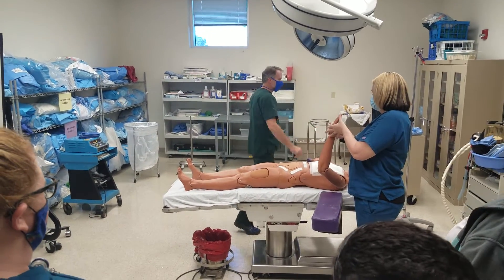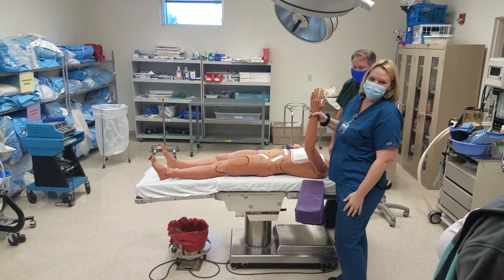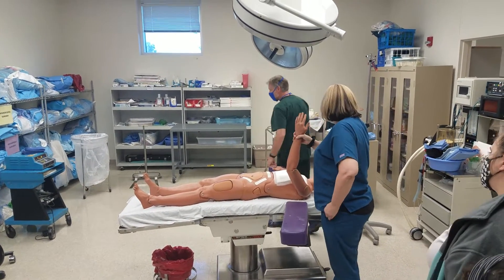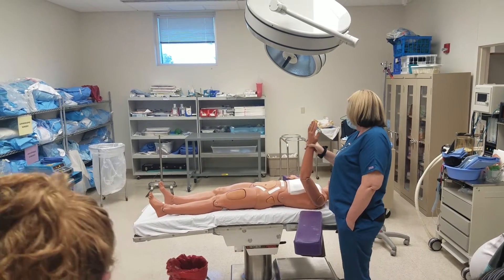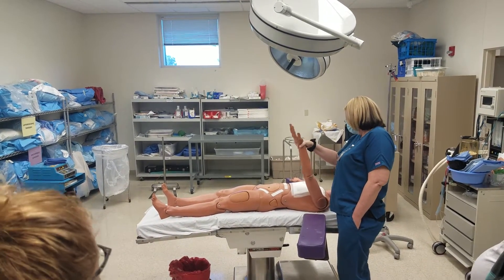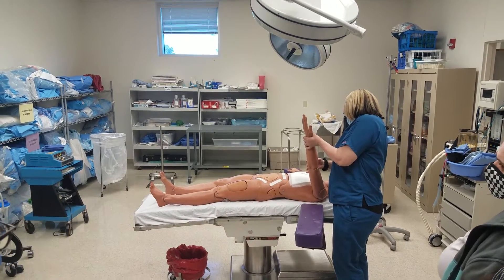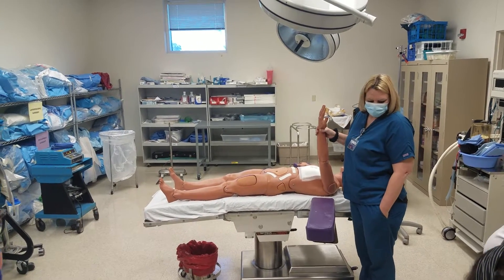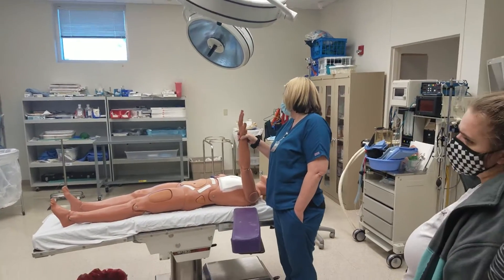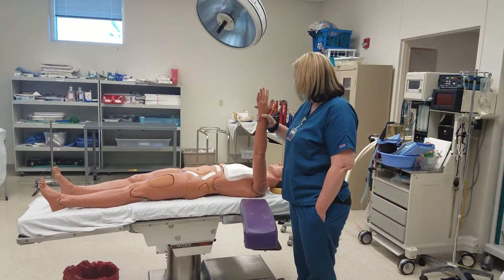At this point, is the patient intubated? Yes. Okay, intubated patient. So I need a sheet — we've got a sheet. I have to run to the restroom — can you keep filming this one? Just let it run. So we're going to start at the bottom and kind of work our way up.